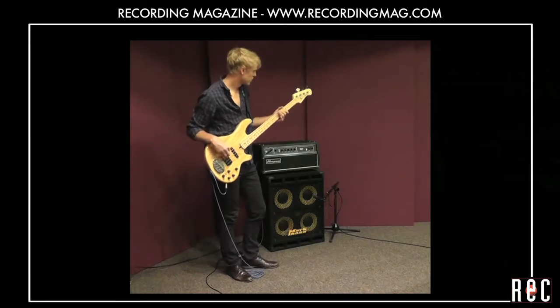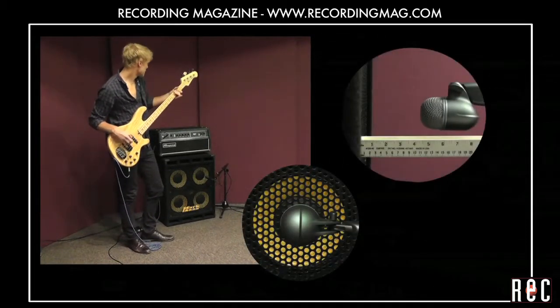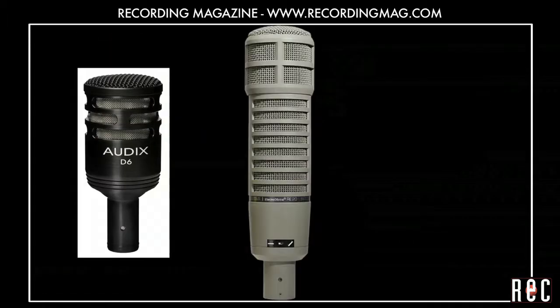In our previous video, Recording Bass Guitar Part 1, we covered the basics of microphone selection and placement for bass guitar cabinets. In this second video, we are going to use three new microphones.